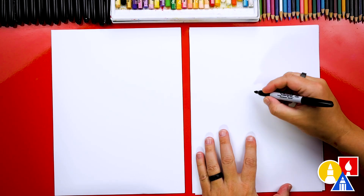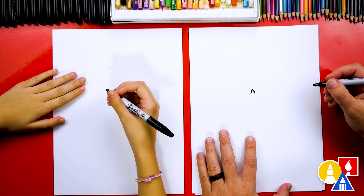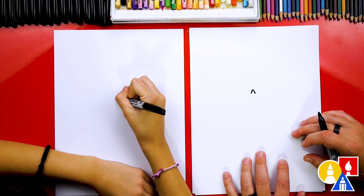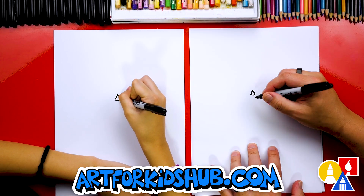Let's first draw our butterfly's nose. We're going to draw a cartoon butterfly. We're going to draw an upside-down V for the nose, right in the middle of our paper but towards the top, so that we have room for the body. Then let's draw the bottom of the nose and turn it into a triangle.